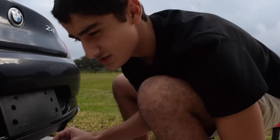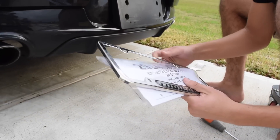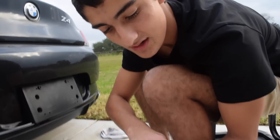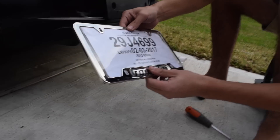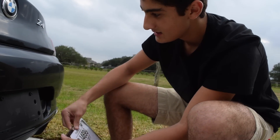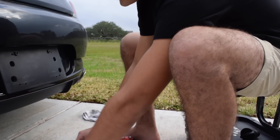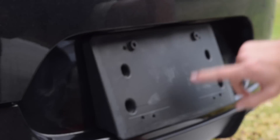Step one: get your plates — maybe not paper plates, but get your plates — and then you're gonna want to put it in that little lip, just like that. Make sure all your holes line up; if not, you have to drill a hole or punch a hole. Then set that aside and make sure you have these nubs applied to the holes.